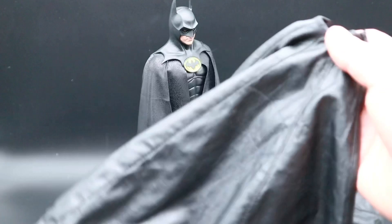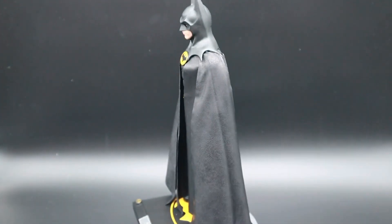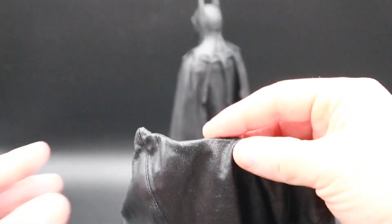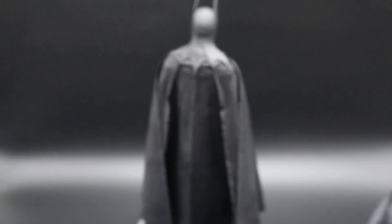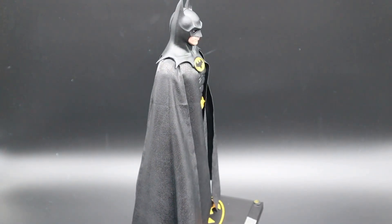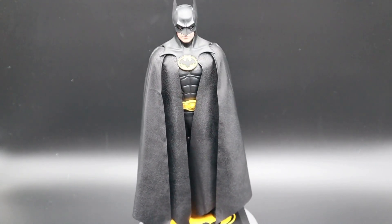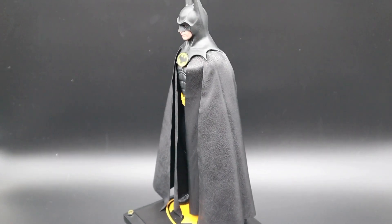Here is the original cape you get with it from Hot Toys — very poor cape, sorry Hot Toys. It's got a wire that runs along the bottom to help you mold it how you want, but it doesn't really do the job. So this Jackson cape is just ten times better. Jackson's done a great job with the draping on the Batman cape.